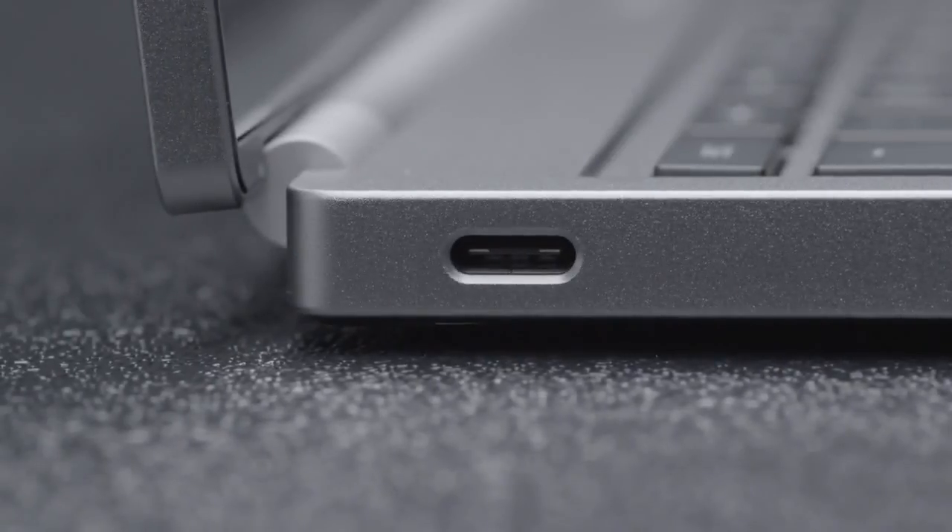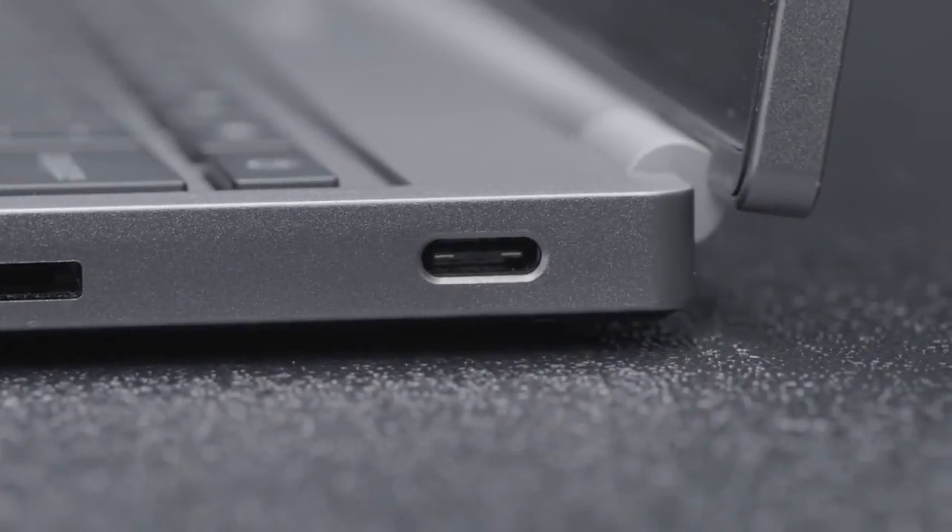We wanted to output display and charge at the same time, so we put one port on either side of your Chromebook Pixel.